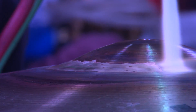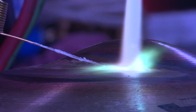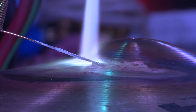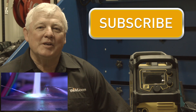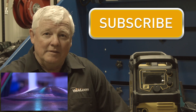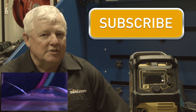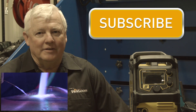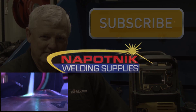Oh yeah, you can see it — it wants to start. This episode of TIG Time is brought to you by Napotnik Welding Supplies. They're giving away an Esab Rebel Welding Machine. For a chance to win this machine, join their email list by clicking the link. Now let's get back to welding.